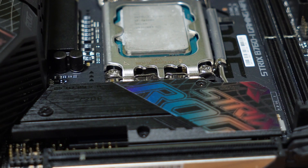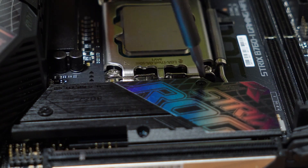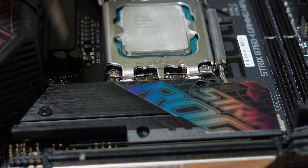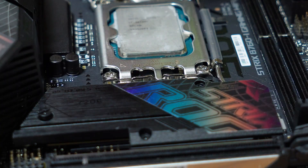For the M.2 storage drive, remove the cover, insert the drive into the slot, and reattach the cover.